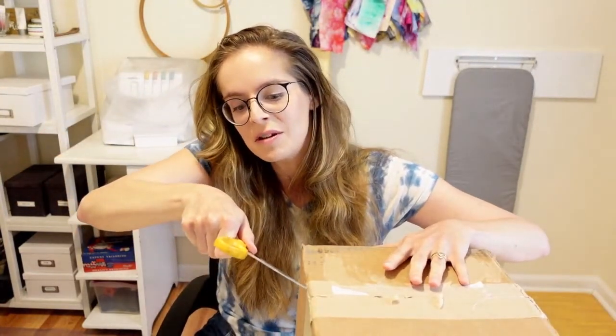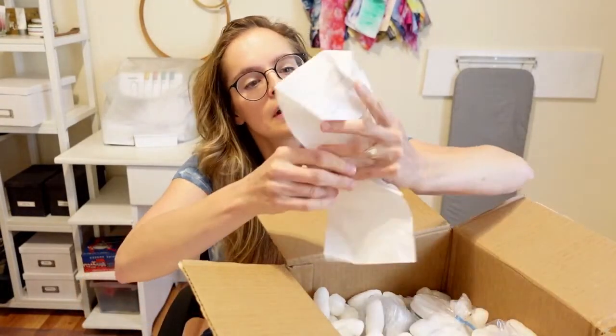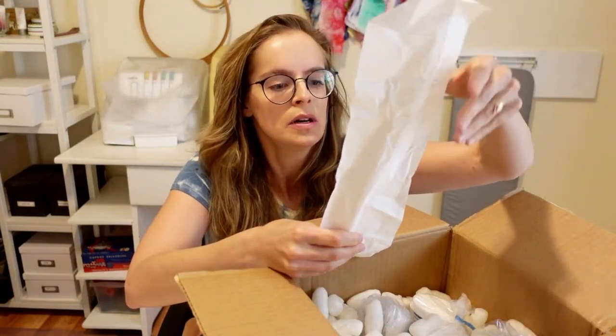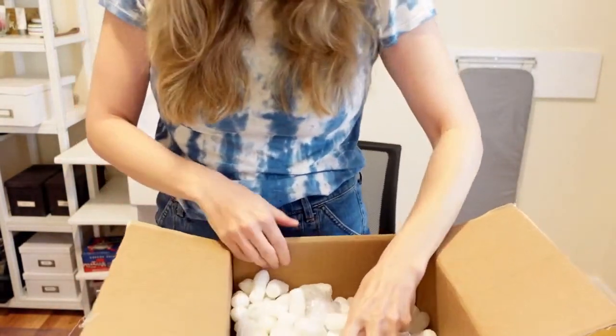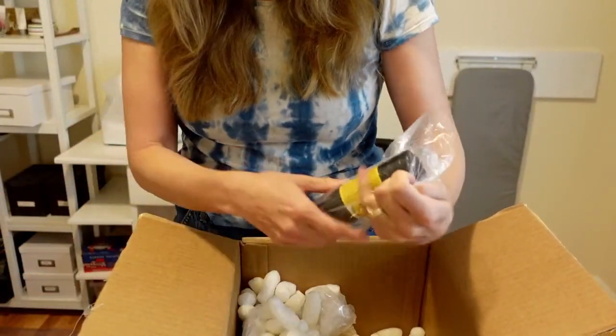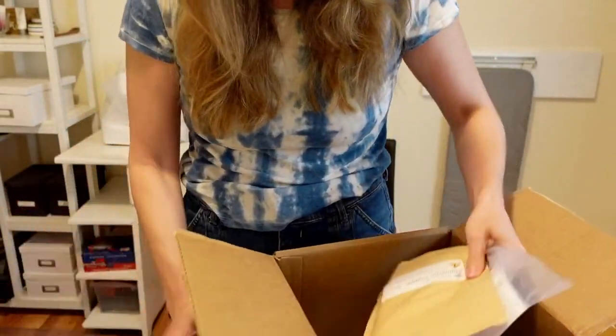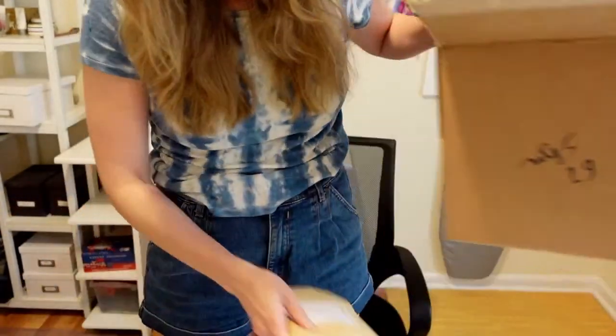I sort of remember what I ordered but I'm sure I will remember once I see. I love DharmaTrading.com — I'm not sponsored by them at all. They just have really good quality dyes and they're really good for ice dyeing, anti-dyeing, and they have all kinds of natural dyes too. So I kind of got a little bit of everything.